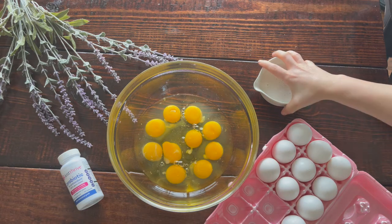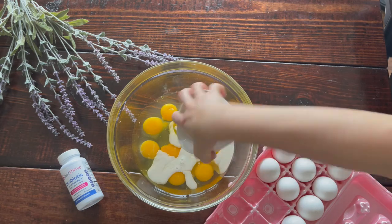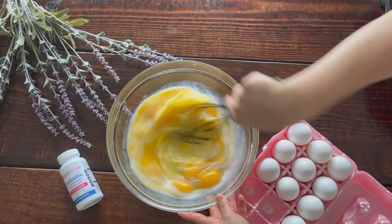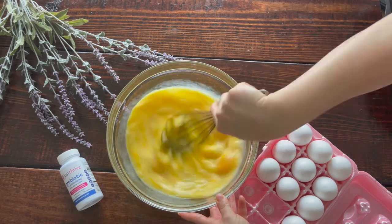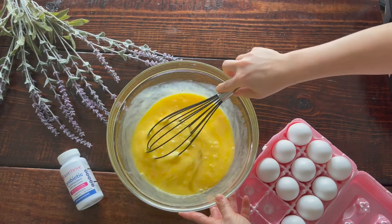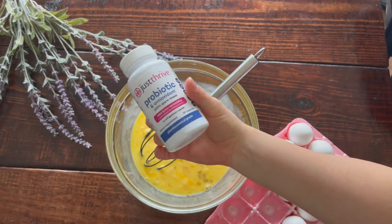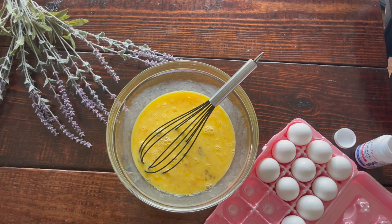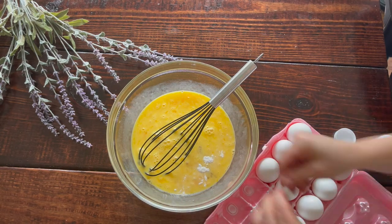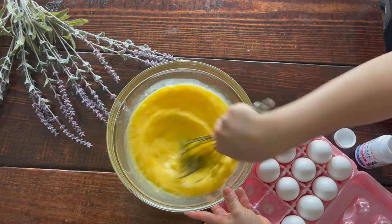We're also adding our secret ingredient — two Just Thrive probiotic capsules. We'll open the capsules and add the powder into our egg mixture. This promotes really good gut health. These probiotics have helped with gut issues I experienced from my bodybuilding past when my gut was really messed up, and they truly helped fix that. I take my Just Thrive probiotics every single day — they help with digestion and keep me from being bloated. Then we'll be ready to assemble the quiche.